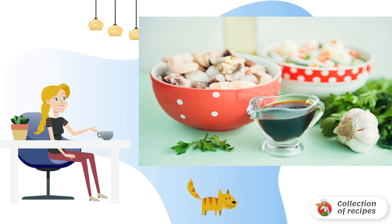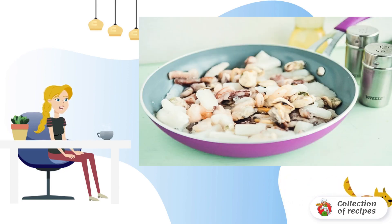If there are fresh vegetables on hand, it's wonderful. It is better to give preference to bright peppers, corn and peas, beans and carrots. Pour a little vegetable oil into the pan and send the peeled garlic there.